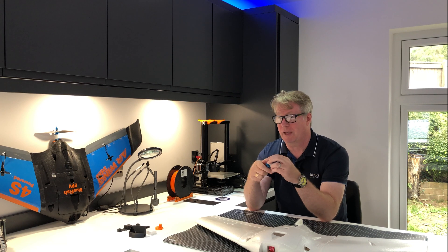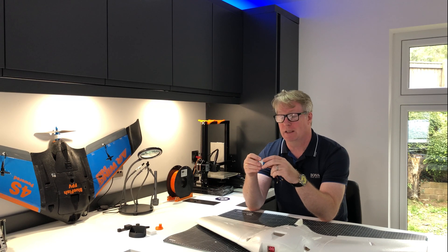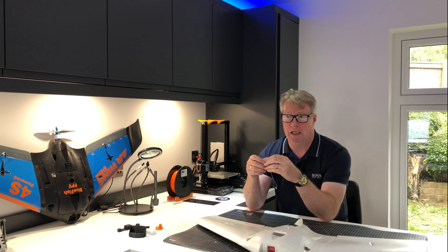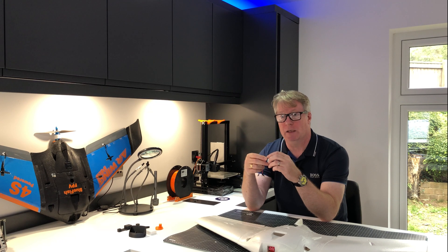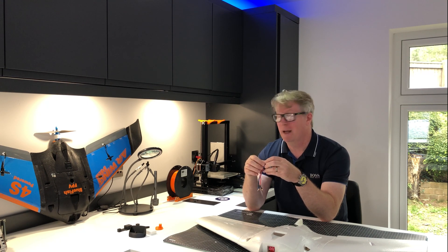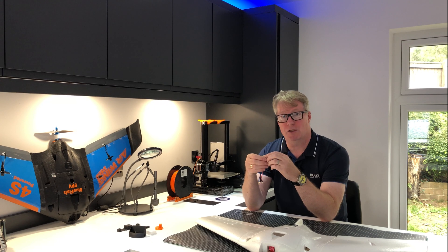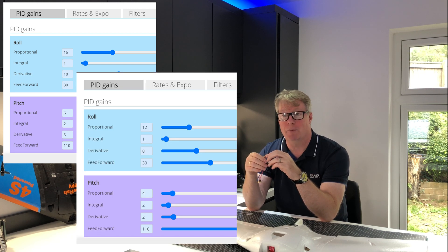I came back and had a chat with Mark about the wobble and he explained the problem — and it turned out he was right. When we were in Germany with the standard foam elevons, Mark helped me tune the plane quite highly to get maximum performance. Those PIDs were too high because the new elevons have less deflection limitation — the greater level of authority on the new elevons was causing those oscillations. I'm showing on screen the PIDs as they were from the Germany tune and what I've toned them down to, which has drastically improved the situation.